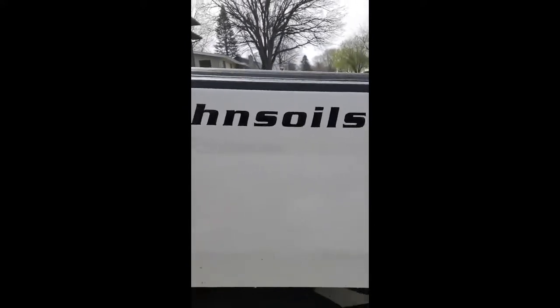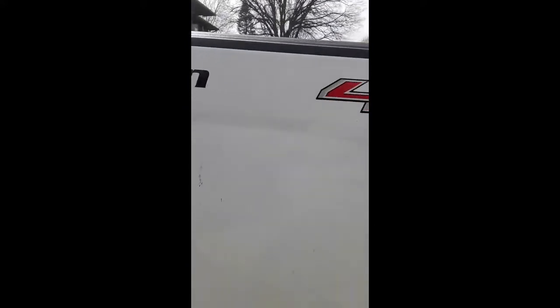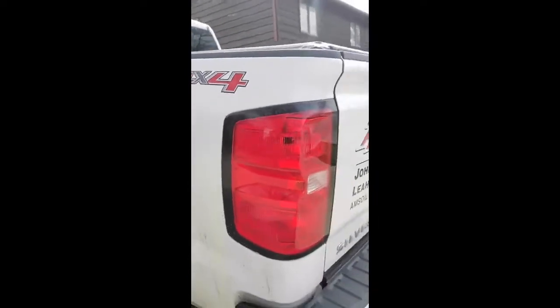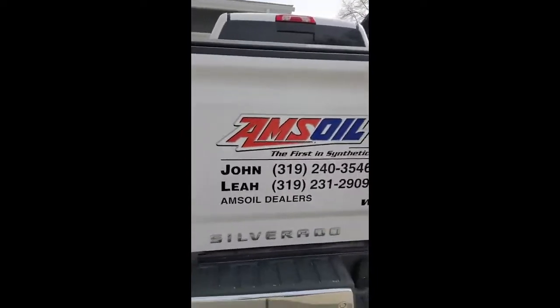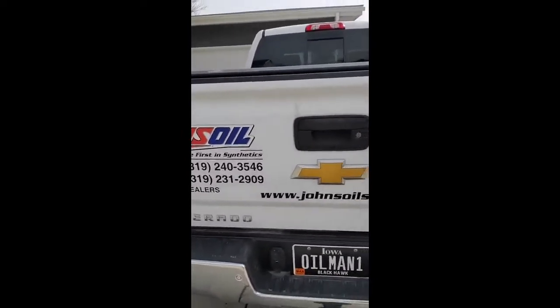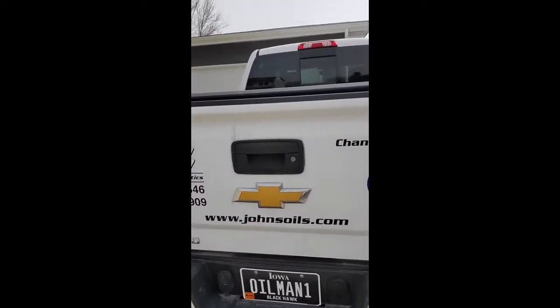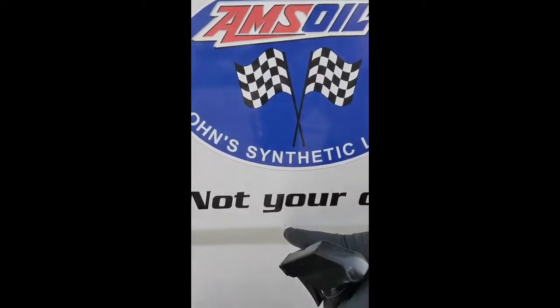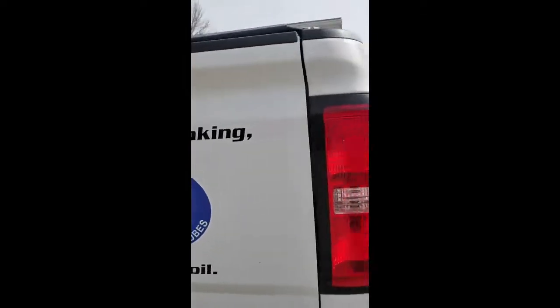A lot of products out there — Adams has a product — but NanoSkin had a lot of good reviews on it. We want to have our customers see firsthand what products work. You can see here all these little rust spots — those are what we're going to try to get off.